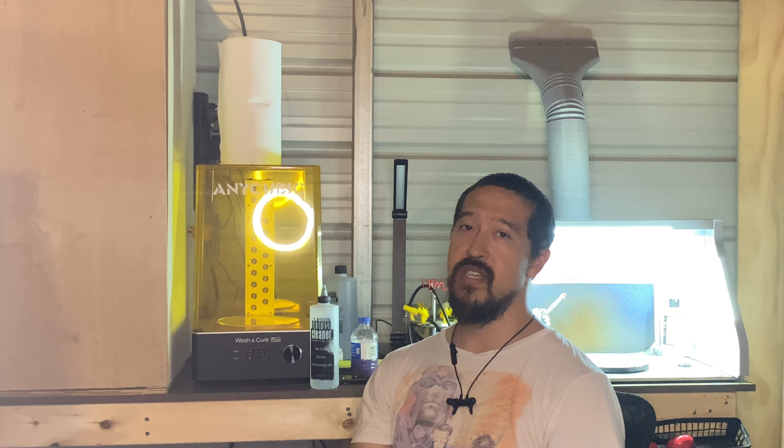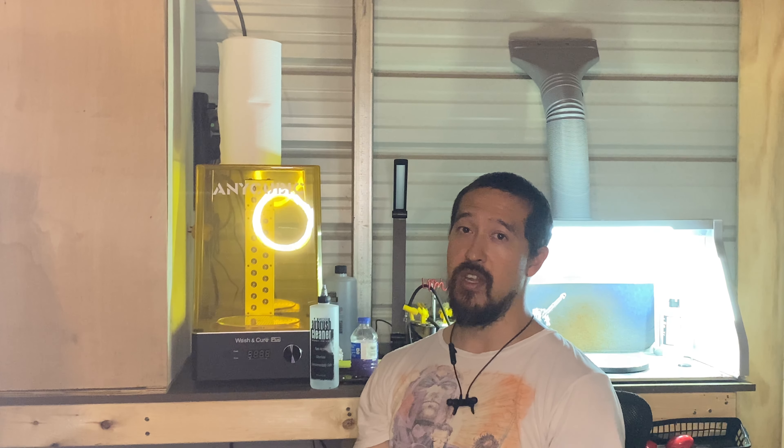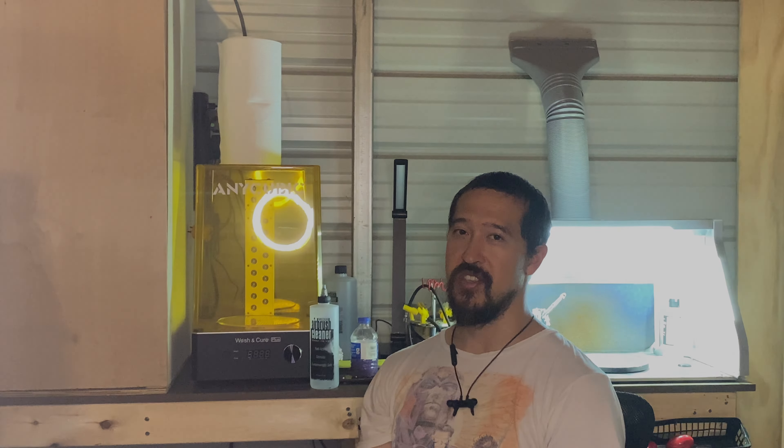Hello, welcome to Working With Miniatures. I'm Jim and tonight we're going to be painting a 3D printed war golem. It came from one of these sites — I can't remember which. We'll primarily be using Army Painter's Speed Paints and War Paints. Let's get started.